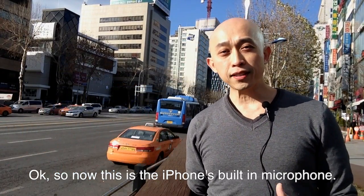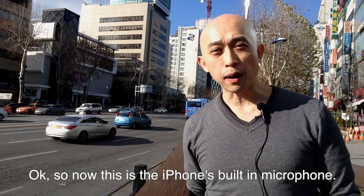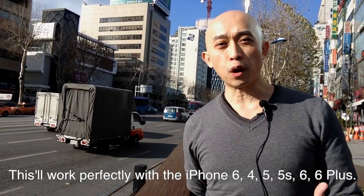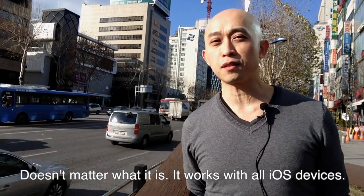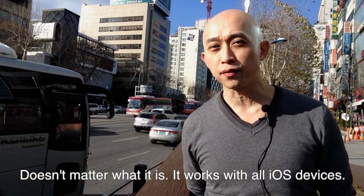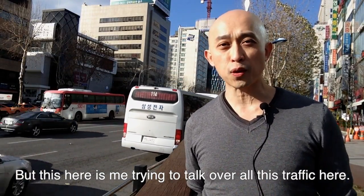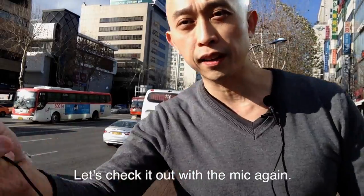First, let's check it out with just the iPhone's built-in microphone. I'm using an iPhone 5 in this case, but this will work perfectly with the iPhone 4, 5, 5S, 6, and 6 Plus — it doesn't matter, it works with all iOS devices. But this is me trying to talk over all this traffic. Now let's check it out with the ETM mic.